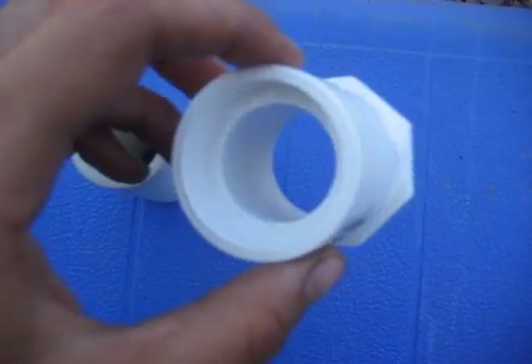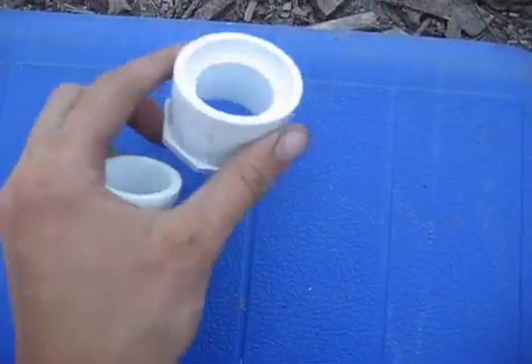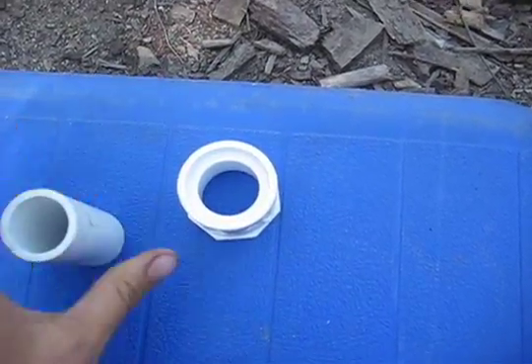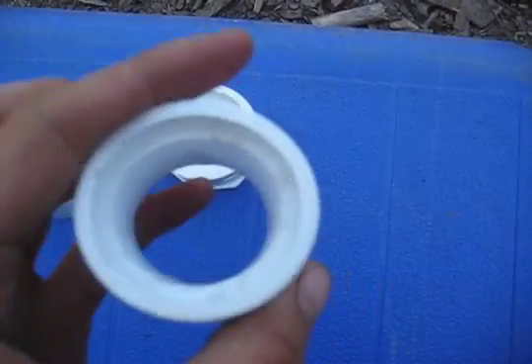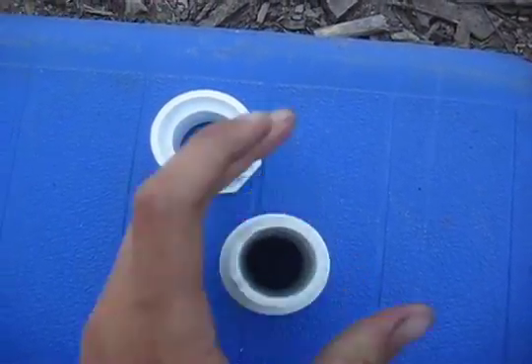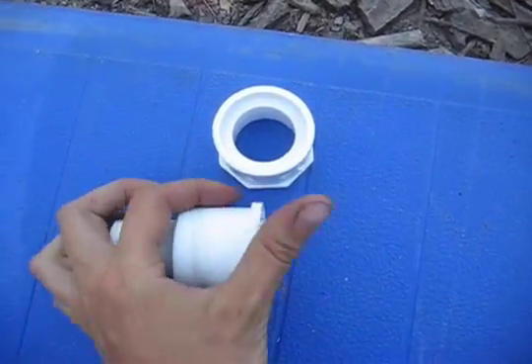On this piece, the stop-lip is still existing, and you couldn't get this to go into the top. But on this other piece, the stop-lip has been filed down, and this will go through without a problem.